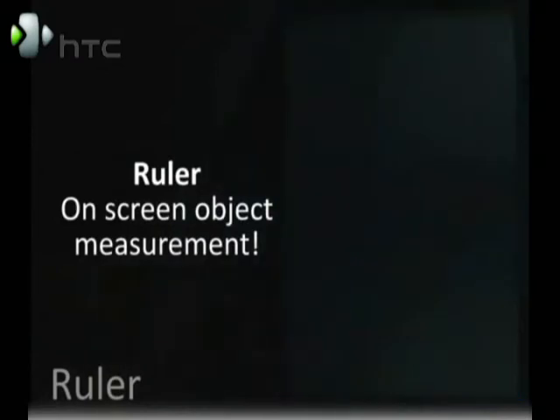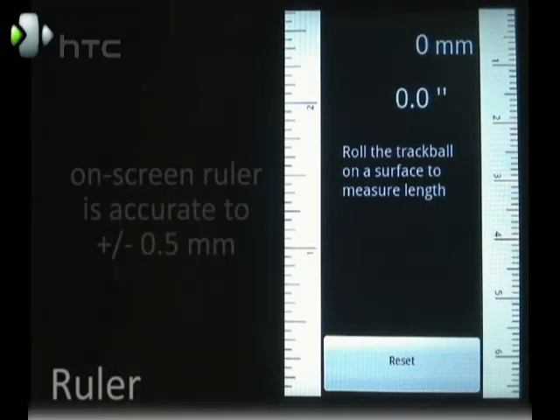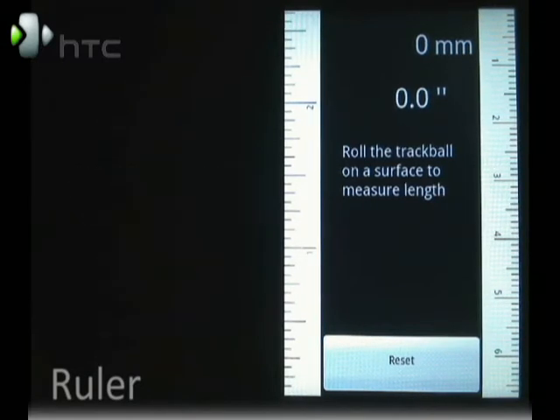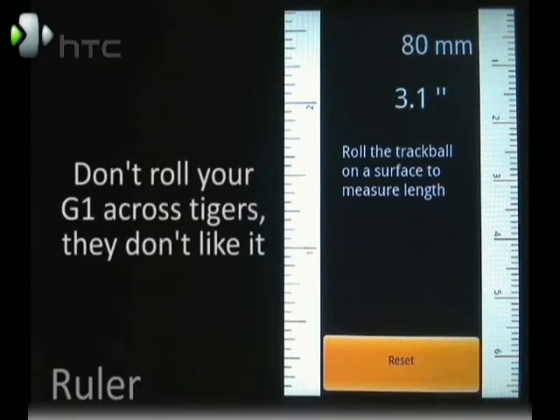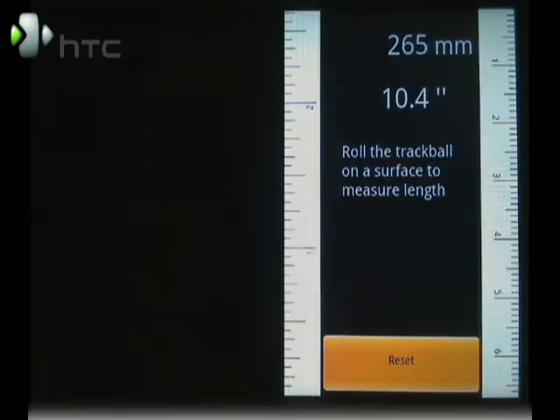Next up is the ruler. This on-screen ruler is actually accurate to 0.5 millimeters. You also have the ability to roll the trackball across the surface to measure the length of something. I wouldn't suggest measuring out your yard with this, but it can be helpful for certain objects.